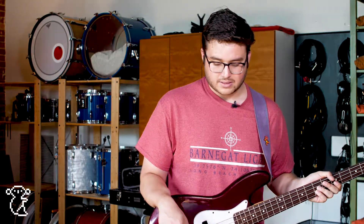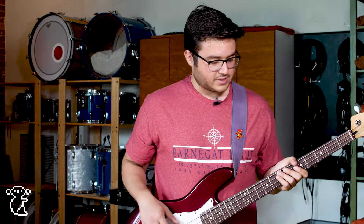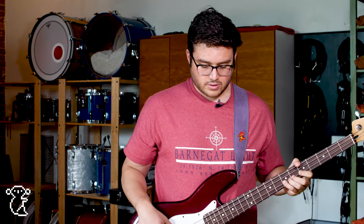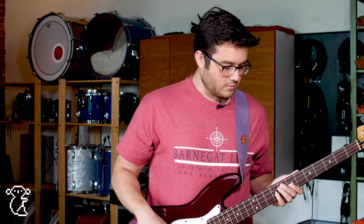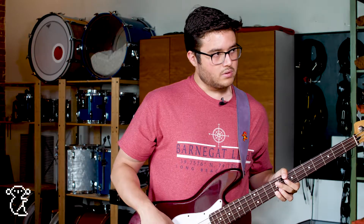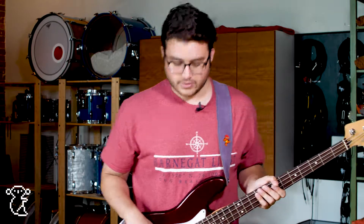Next is the bass synthesizer, which just makes my bass sound like a synthesizer in general. And then this is what it sounds like with the Super Octave — makes it sound really, really huge.